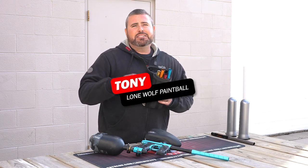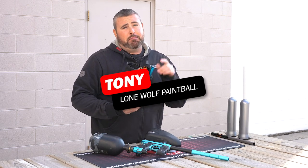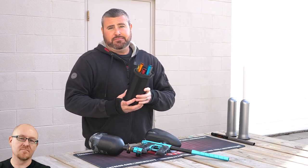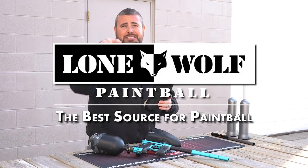Hey everybody, what is going on? It is Tony from Lone Wolf Paintball. Today, we're gonna see if buying a barrel kit actually makes a difference. Because who's the best source for paintball? That's us — it is lonewolfpaintball.com.